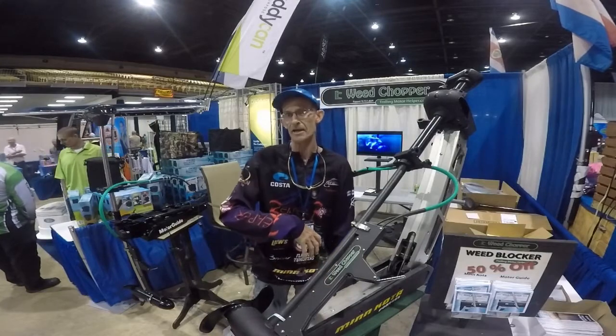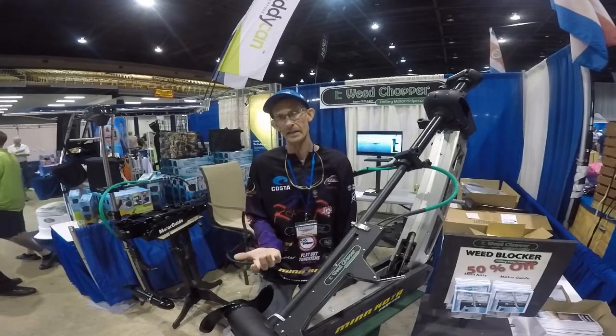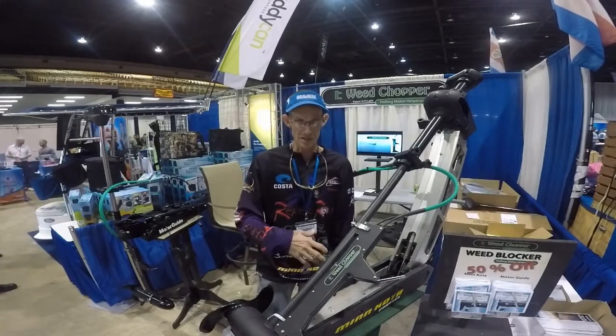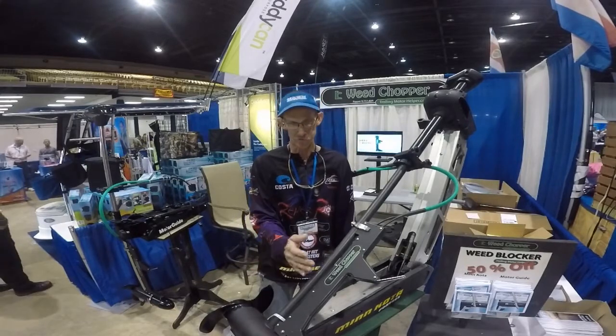And if you do that, you should not have to keep lifting the trolling motor in and out all day long to clean all the debris that's built on the shaft of your motor — enabling you to get back to where the fish live quietly, in stealth mode, without spooking them. The Weed Chopper: a must-have if you're an avid fisherman, especially here in South Florida.